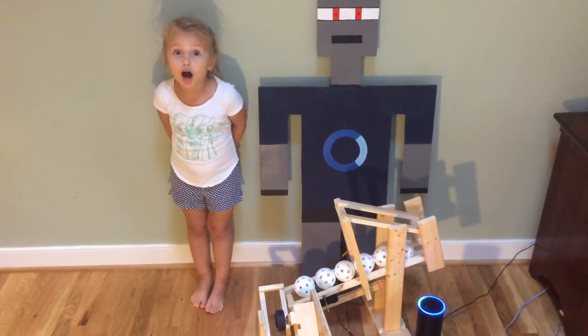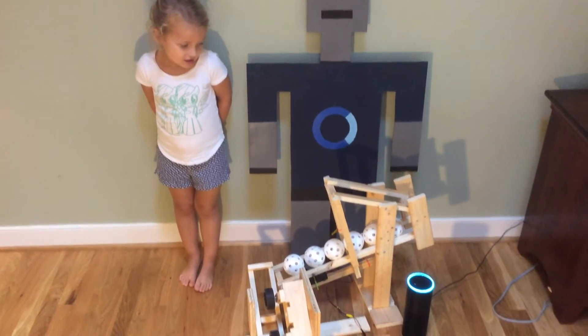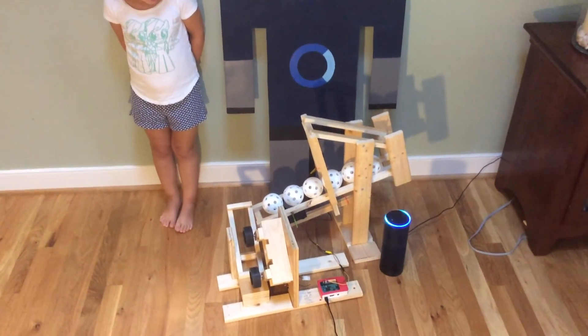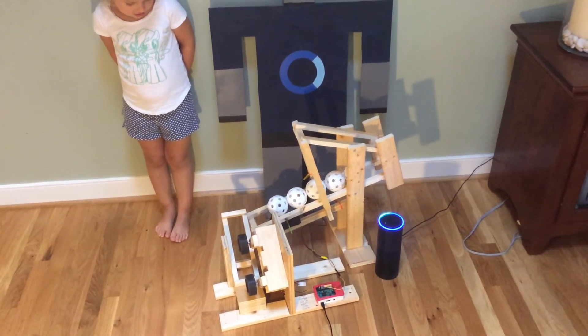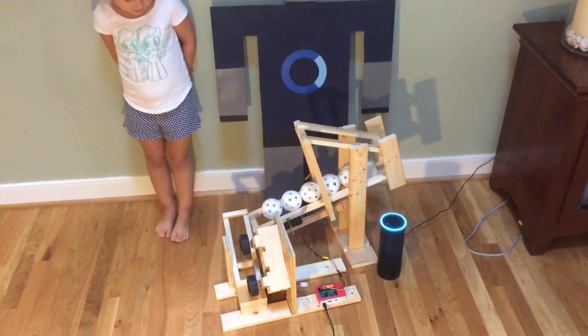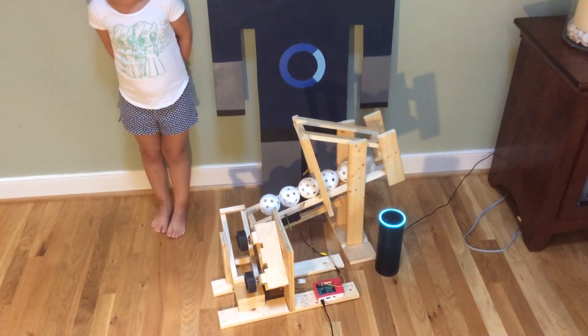Pitch ball. Get ready, here comes the pitch. When you are ready for another pitch to be thrown, please say 'pitch ball'.